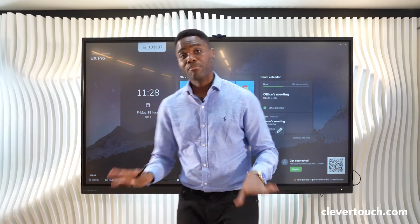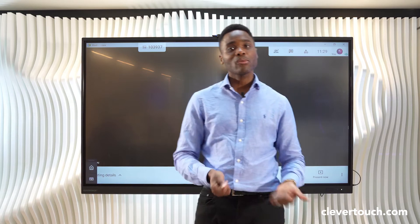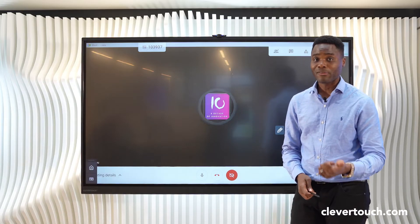Launching Google Meet is as simple as clicking on the relevant icon. At this point, it launches the exact way it does on a computer, giving you the exact options. To enable video, I can simply click on the enable video button and that does so.